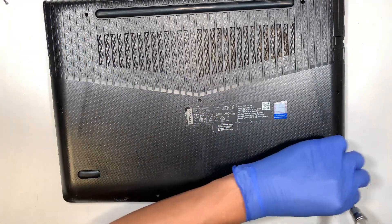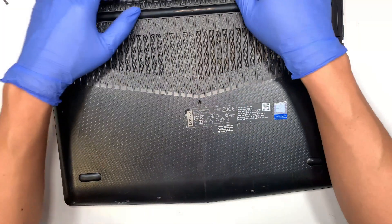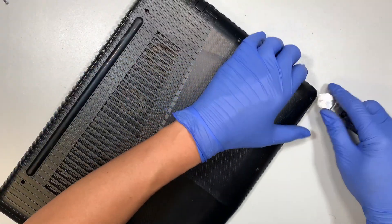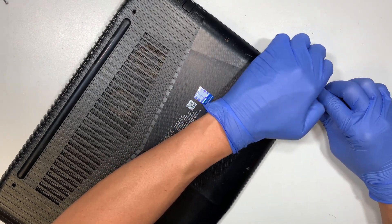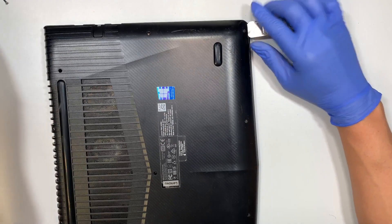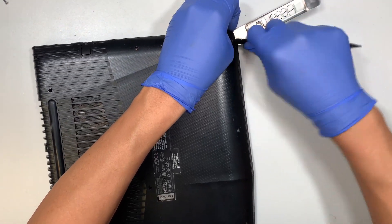Once you remove all the screws, the next step is to pry open the back cover. I usually like to go to the corner — that's where the weakest point is. Go ahead and pry it open, stick the plastic pry tool underneath it.